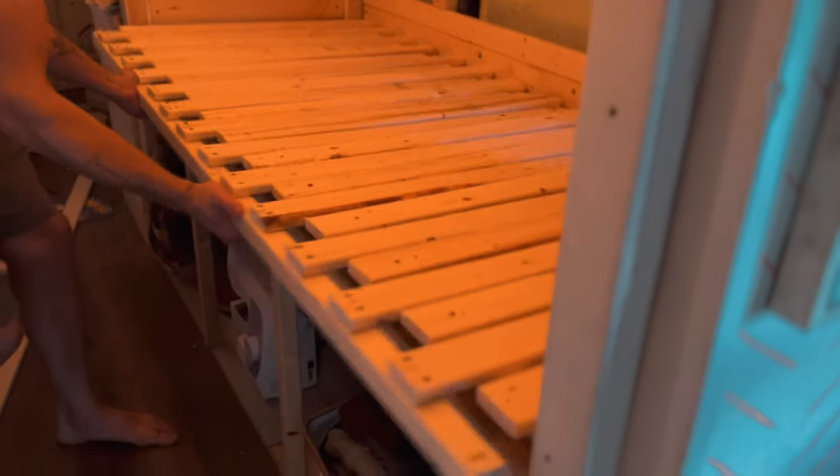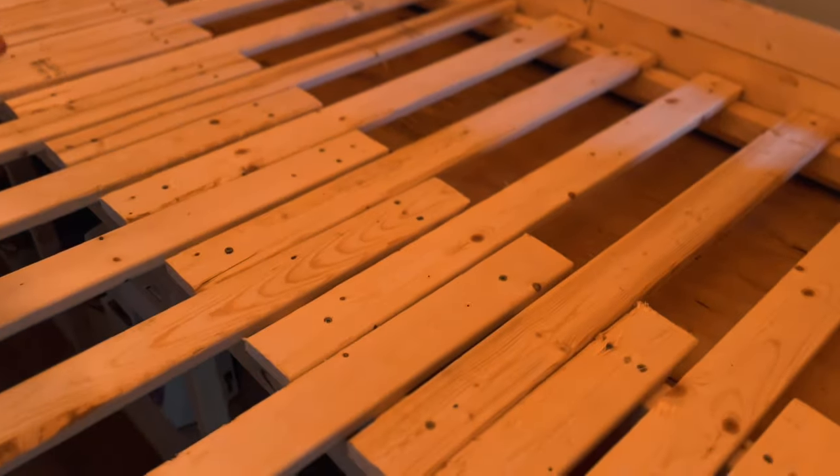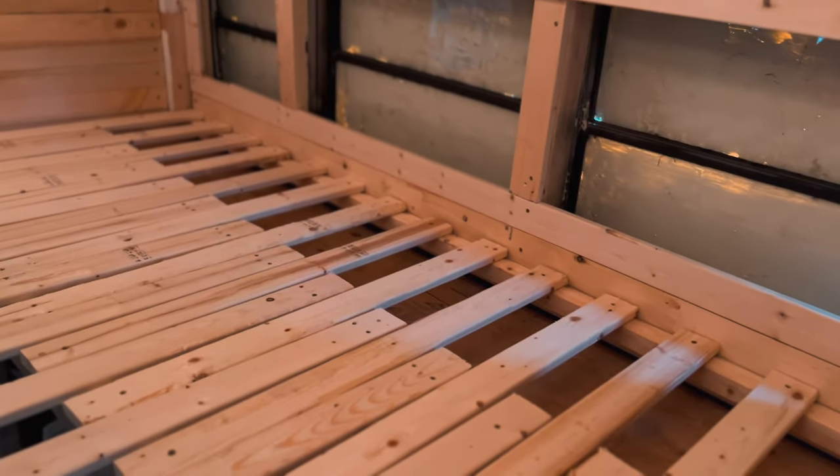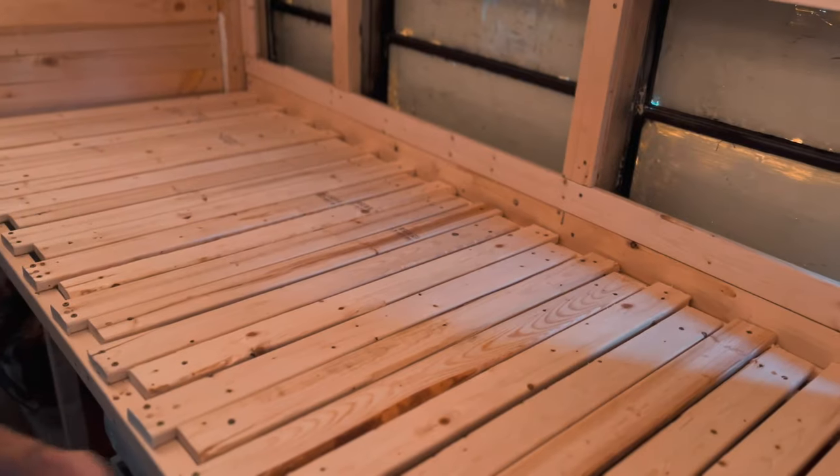Check this out — the bed comes out. The problem I was having before is these boards all had to be shaved off a little bit on a slant so that when I push them up, they go over and sit on that bar there. So I push in just like that.